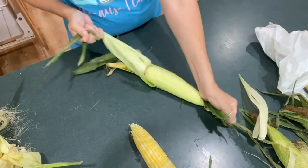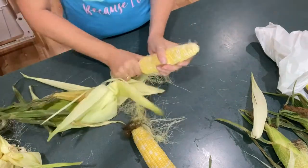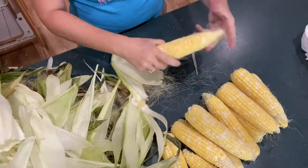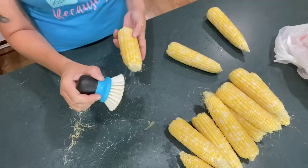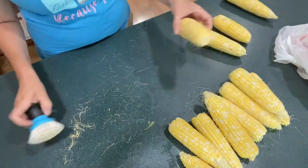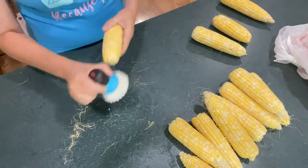Start peeling the husks off of the corn cobs. I'm doing this with 12 cobs, which will give you an idea of how much it makes for the recipe. I'm going to take all of my husks and throw them into the compost or out to the chickens. Use a kitchen scrubber to get all the little fine hairs off. This will help with the grinding process later, but it doesn't have to be perfect.